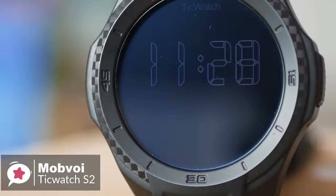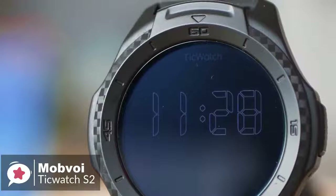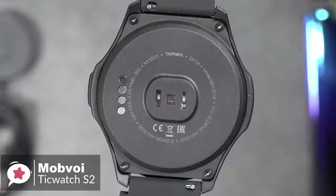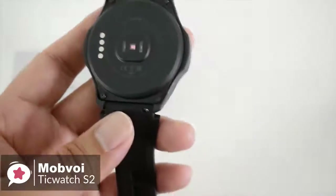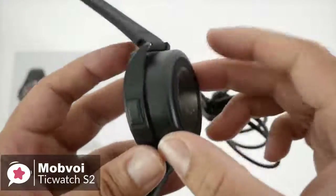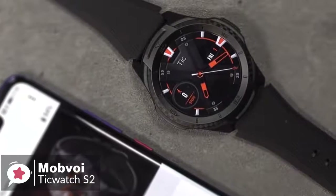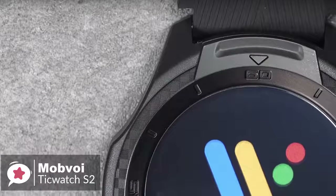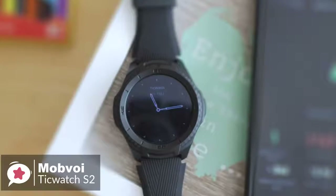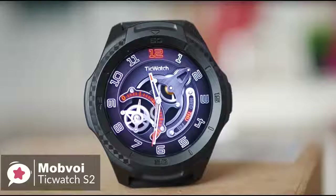We generally had no complaints about performance using it on a daily basis. The TicWatch S2 has a 415 mAh battery inside, which will typically last around 36 hours before requiring a top-up. Although not bad, it isn't as good as some others on the market. Charging is done using a magnetic plinth with pogo pins; we placed the watch on the plinth at 20% charge and it reached 100% in about 60 minutes. To conclude, you'd be hard-pressed to find a better option if you're looking for an ultra-durable Wear OS-powered fitness smartwatch on a budget.